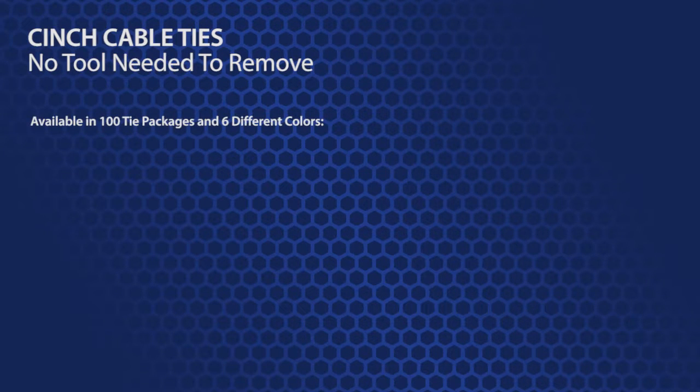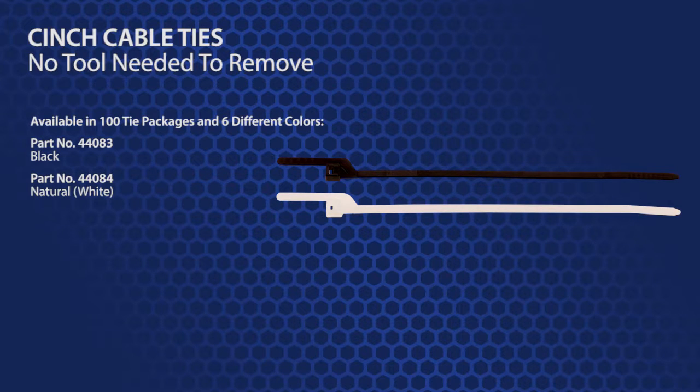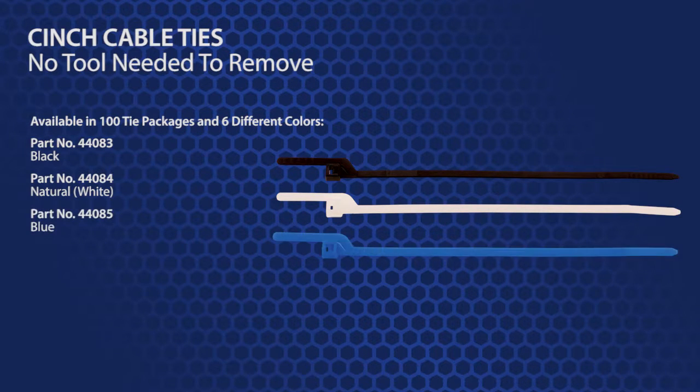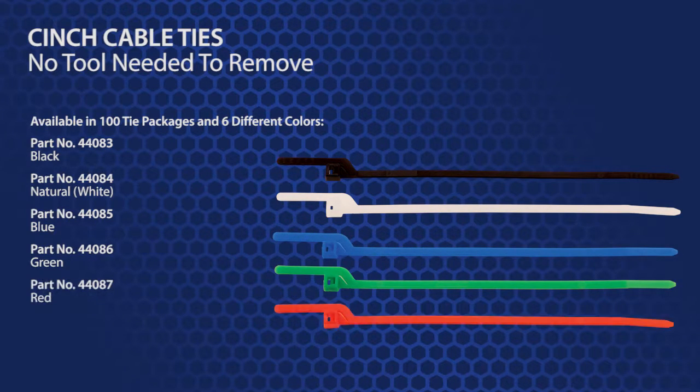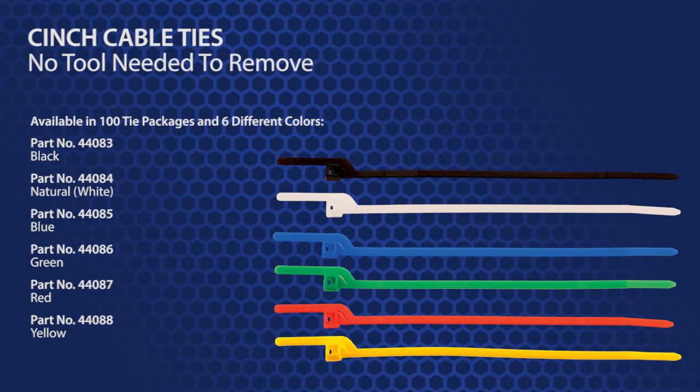Cinch ties are available in 100 tie packages, and TIFFCO stocks 6 different colors. Part number 44083 is black. Part number 44084 is natural, or white. Part number 44085 is blue. Part number 44086 is green. Part number 44087 is red. Part number 44088 is yellow.